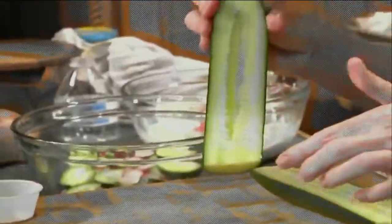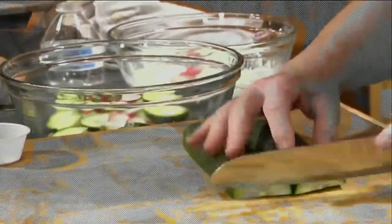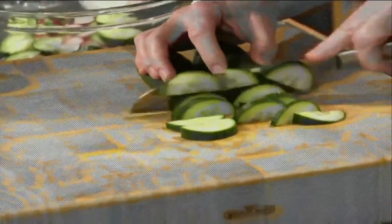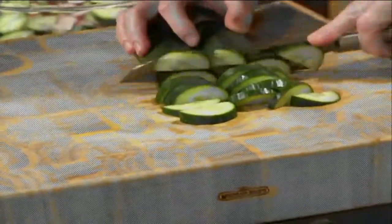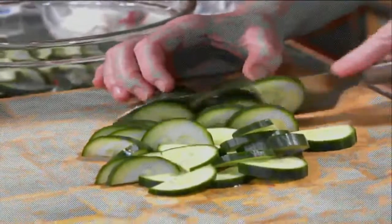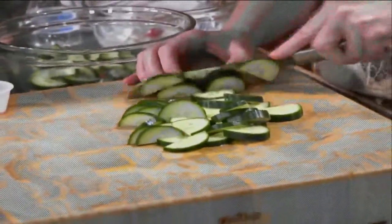If you have a problem with cucumber seeds, cut it in half and take a spoon and scrape that part out. But with English cucumbers the seeds are so small, I don't think it's a problem for most people. When you cut anything like this in half, put your flat side down on your board — that makes it much more secure and much safer to cut. Fingers tucked back away from the blade and then just cut your cucumbers. I love cucumbers — they're refreshing, full of water as well as vitamins and minerals, so you're getting hydration too.